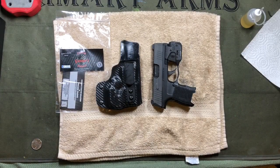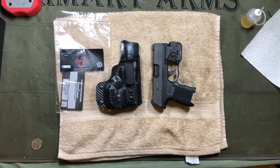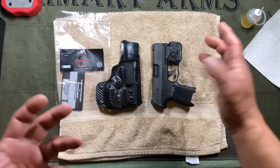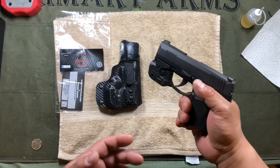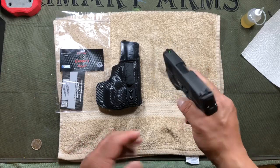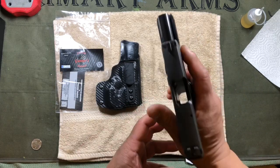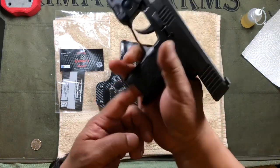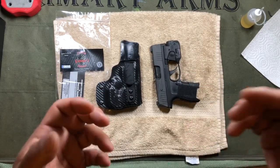Hi everyone, Chang here with a long overdue review on a holster for the P365. I originally purchased this holster planning to review it within a couple of weeks, but it's now been over a year. Way back in the day I carried a Glock 43 as a daily carry, and when they introduced the P365 I fell in love with the trigger reset and the higher ammo capacity. Just showing you here that the gun is clear — there is no ammo inside.